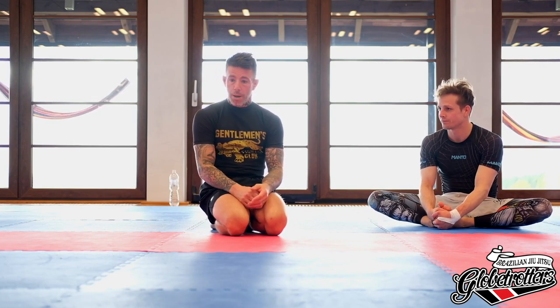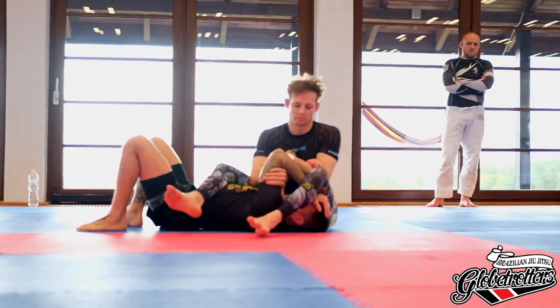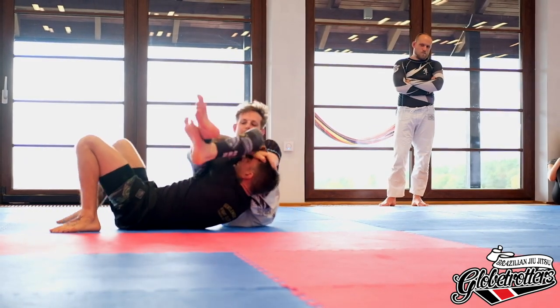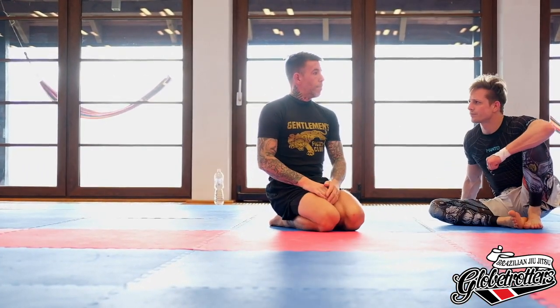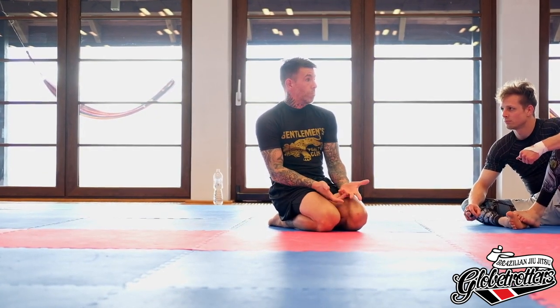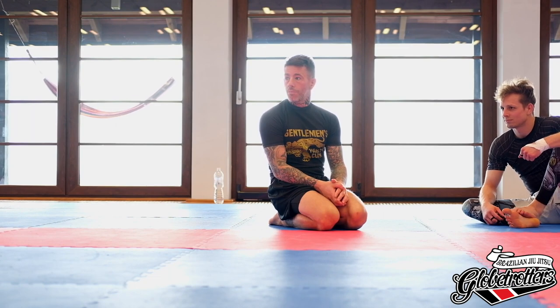Find a new partner — one you don't trust as much — and spar this live. We'll do an EBI overtime round, starting off in spiderweb with corrected posture. He can cross his legs, whatever he wants — I'll say 'go' and we spar it. It might not work, it might fail, and that's okay. Play with it, allow it to fail. If you learn top and bottom at the same time, every class is two classes — you get two-for-ones, like a black belt in two years.